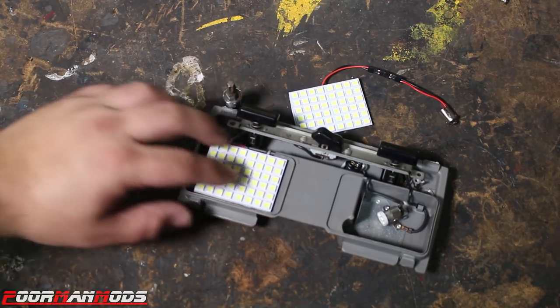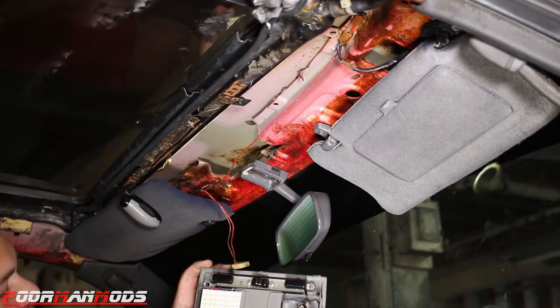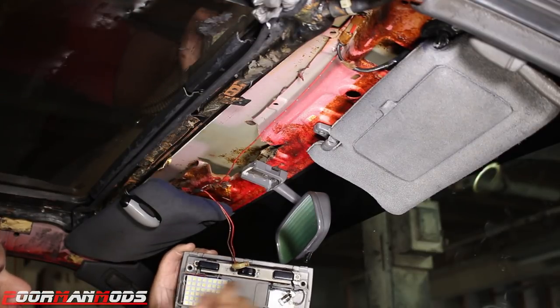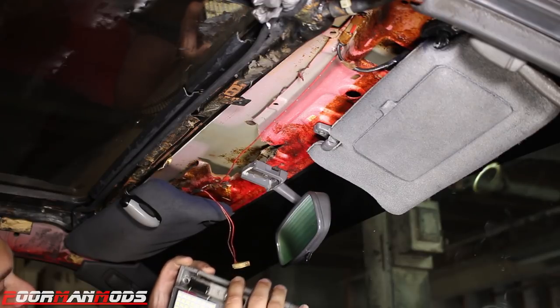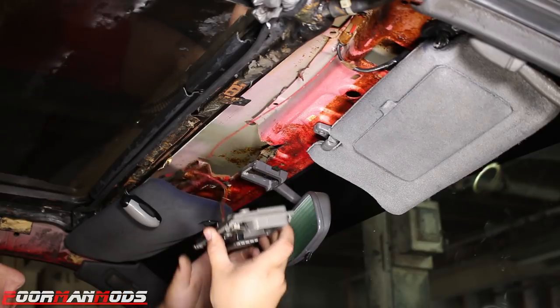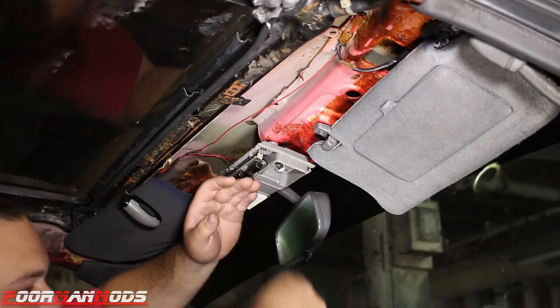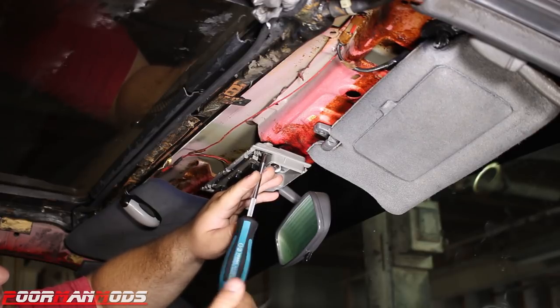Pull back the sticky backing a little bit, stick it on, and now this can go back in the car. Before you put it back in, make sure you reinstall the two screws on the little switchboard, then plug it in, get it back up into place, and reinstall your two screws.